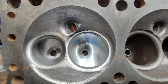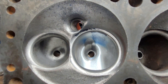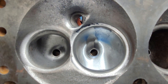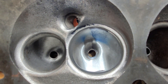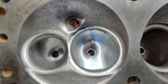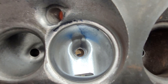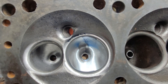Before Rob takes these and sends them away, we had a little interest in comparing this to the iron Trick Flows. This is a W2 810 casting with my first cut flow — first cut on it. It was pre-ported by somebody else and we're just going to take some measurements and compare some shapes and opinions.